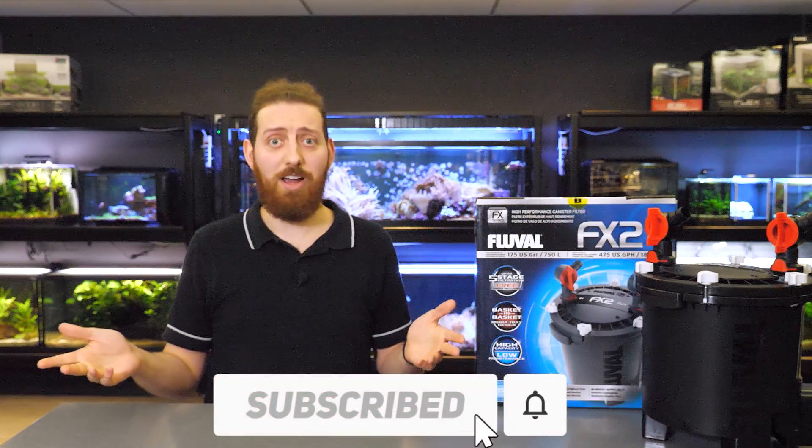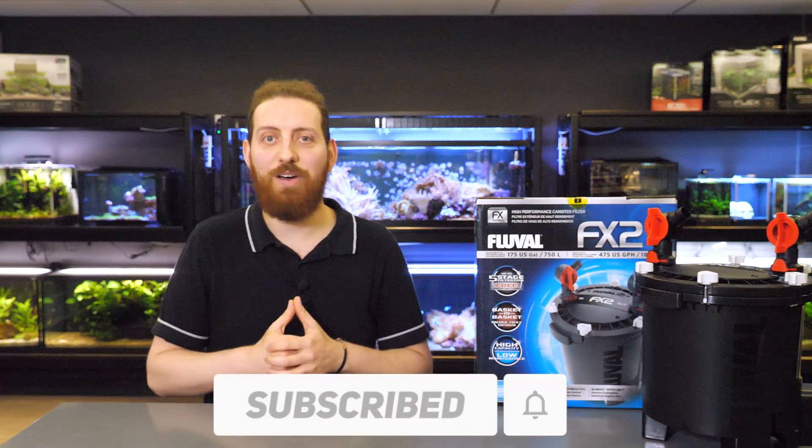And that is it for today! Be sure to hit the link in the description down below to learn more about the FX2 canister filter. If you have any questions, concerns, or conundrums, please leave them in the comment section — we'll get back to you as soon as we can. If you enjoyed the video, hit like and hit the bell icon to be notified when we upload a new video. Thanks for watching — we'll see you next time.